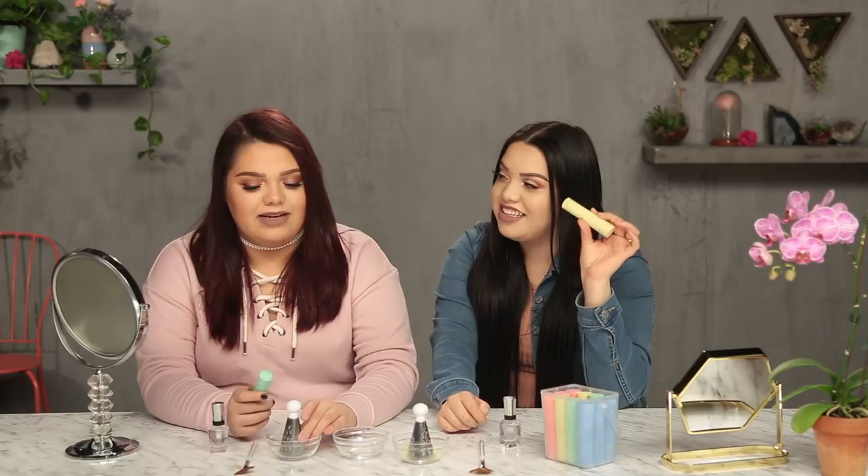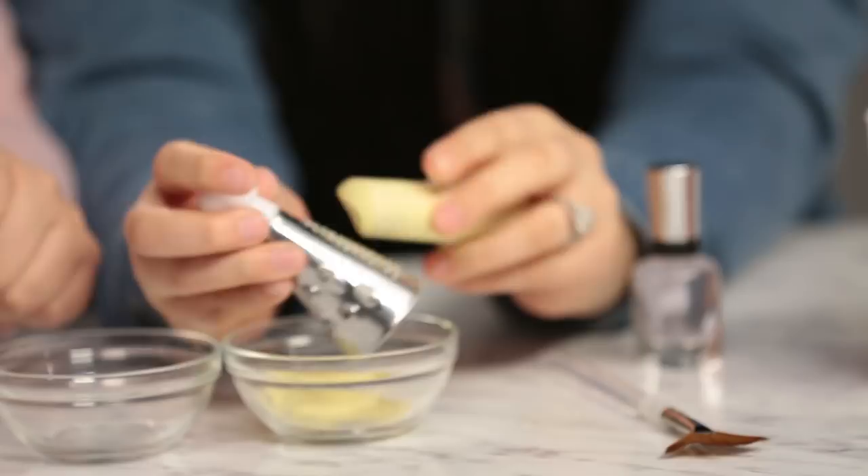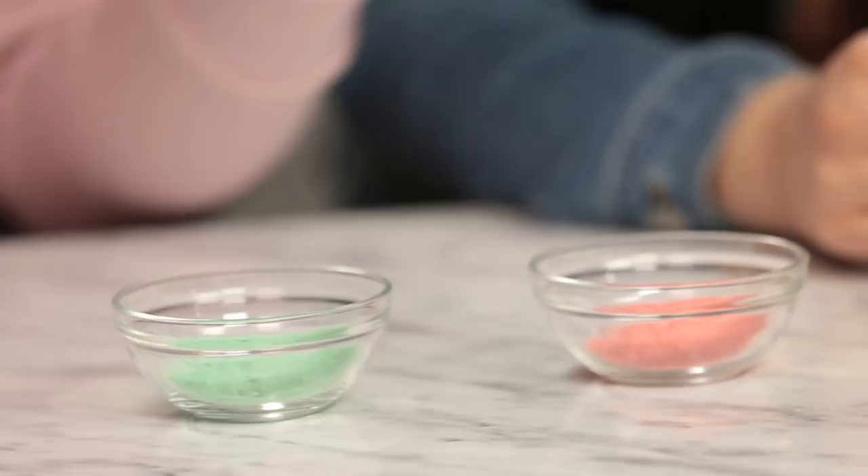Alright, so let's get started. I'm gonna start with yellow. I'm gonna use green. So we're gonna start shredding it. Oh, this is satisfying! Alright guys, we already grated our chalk. We have a whole selection of colors here — a little rainbow going on — and it's time to get started.